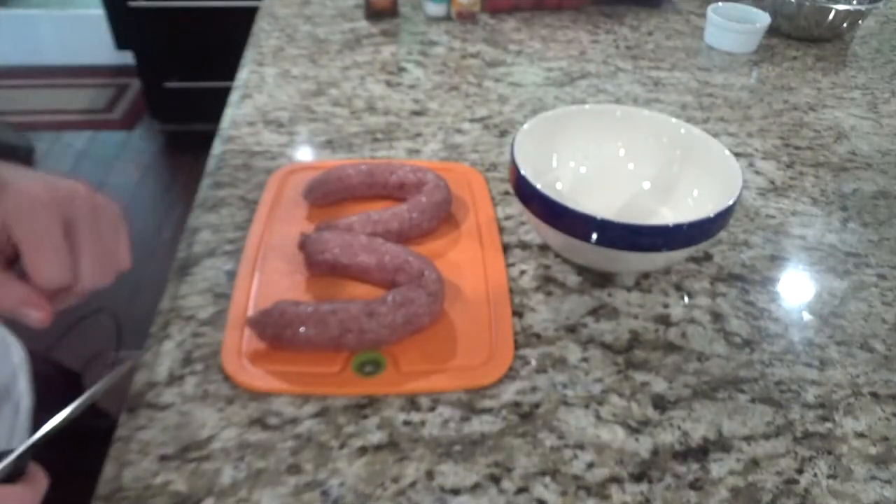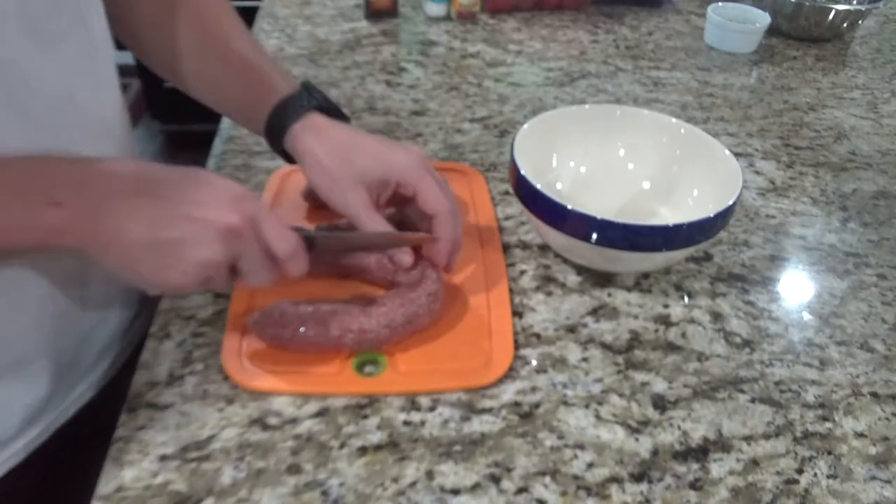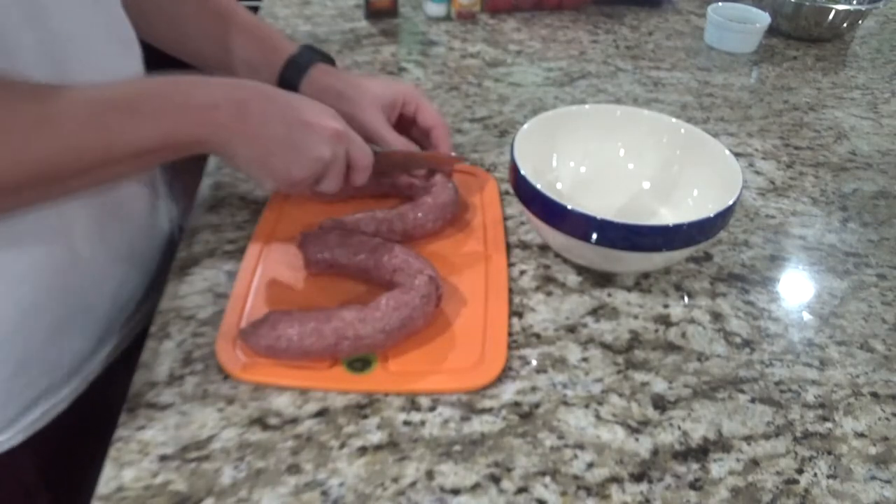I'm going to go ahead and start slicing up the sausage and the baby potatoes and then we'll start cooking. We'll go ahead and take our smoked venison sausage here and start cutting that up.